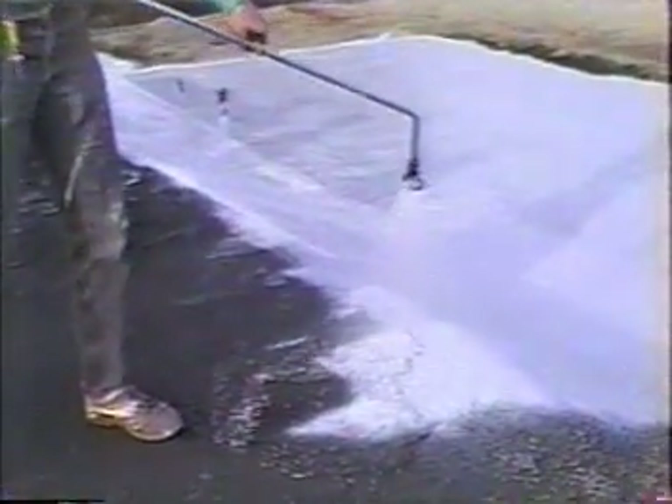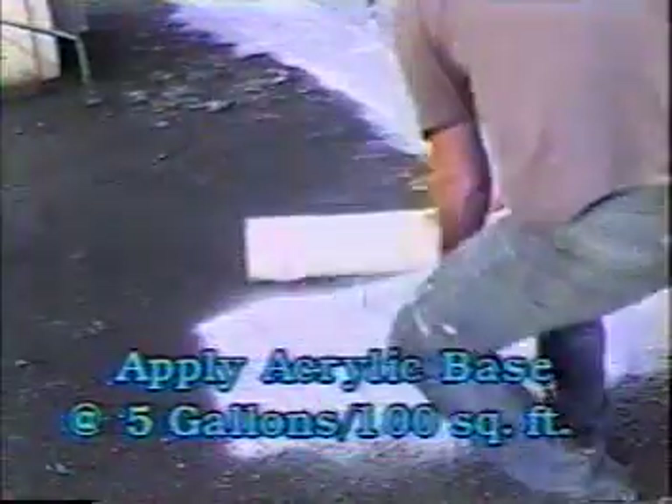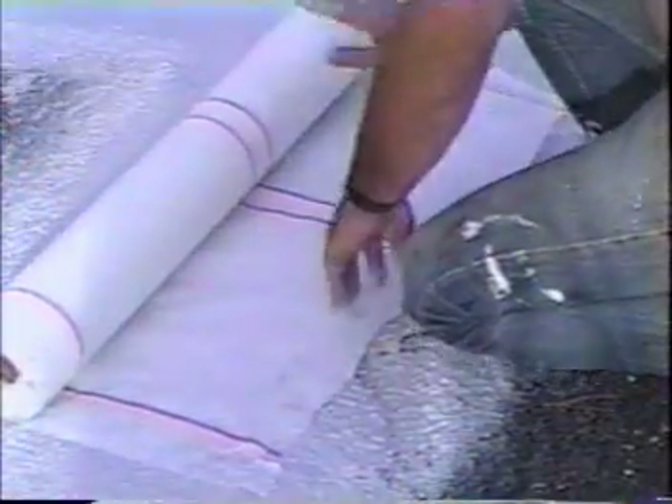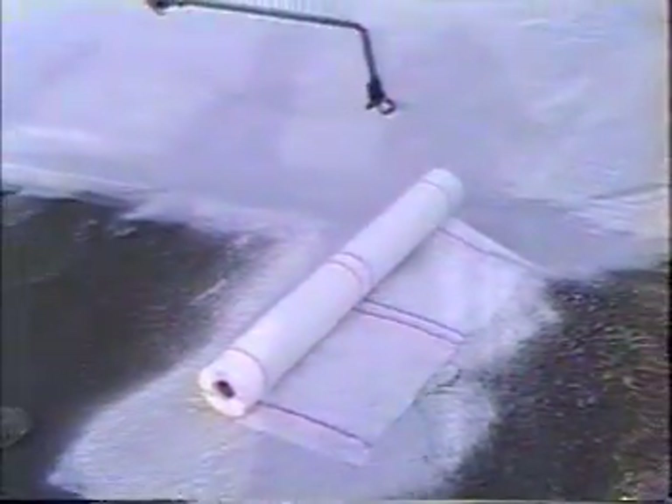Applying the base and polyester: Apply a thin quarter-inch layer of water over the drum of base before spraying. This prevents the base from skinning over and clogging the pump. Using a 6100 spray tip, apply the acrylic base at the rate of five gallons per 100 square feet. When starting the roll, don't do more than two or three feet so you can easily start the roll without having to step in the wet base. Be sure that you keep a straight line to start.